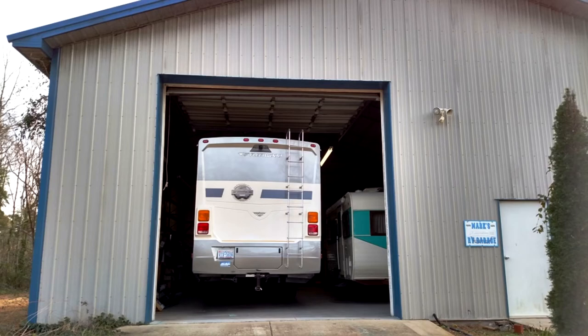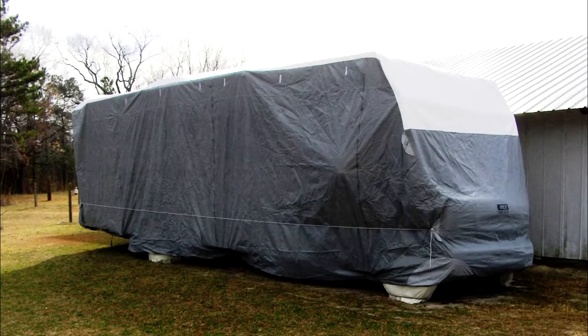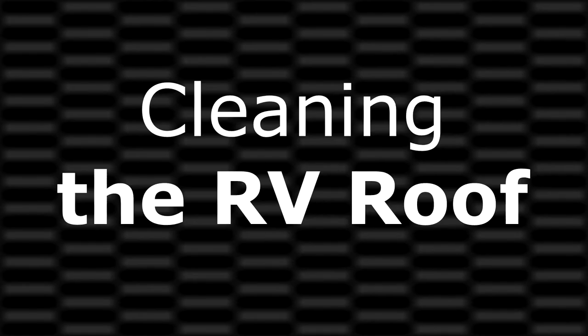If your RV is not stored inside a building or under some type of shelter, you may want to consider purchasing a cover for the RV when it's in storage.